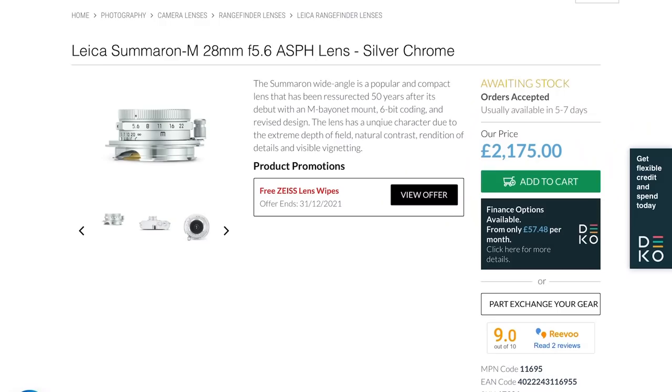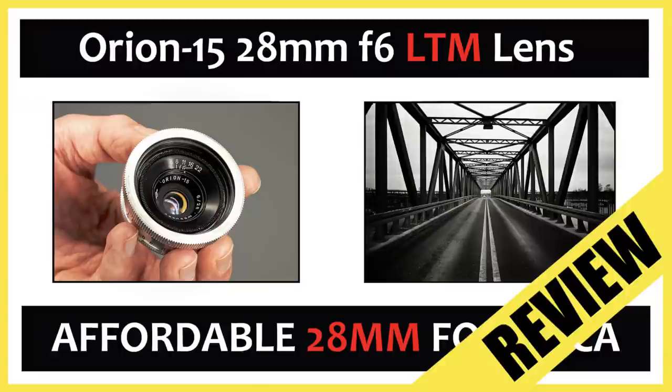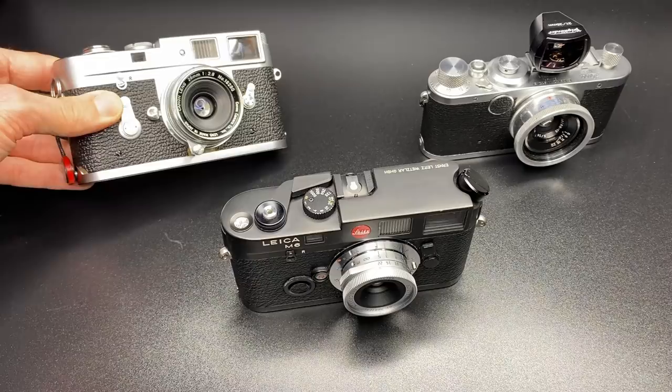Talking of alternatives, there are a few other lenses to consider if you are a 28mm Leica M shooter. Obvious choices include the Leica Elmarit 28mm f2.8 spherical. If you want something even smaller than the TT Artisan, the Leica Summaron M 28mm f5.6 is one option, though actually the smallest 28mm is the MS Optics 28mm f2. If you want a much faster aperture, definitely check out the Voigtländer Ultron 28mm f2 — it is fantastic. For vintage rendering, check out the Orion 15 28mm f5.6; I shot it yesterday and the results were very similar to the TT Artisan. If you want something small but vintage and sharper, definitely check out the Canon 28mm f2.8.